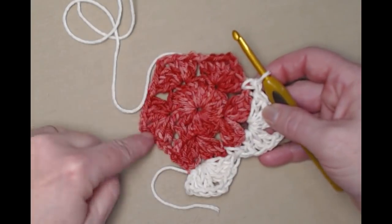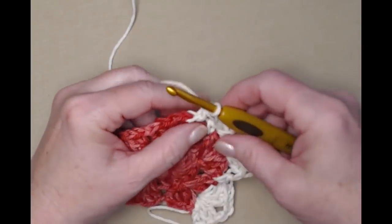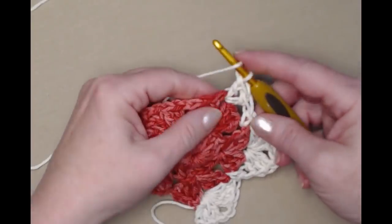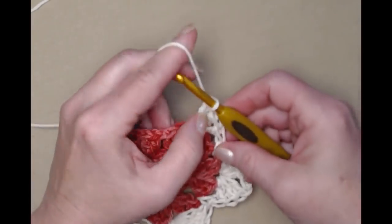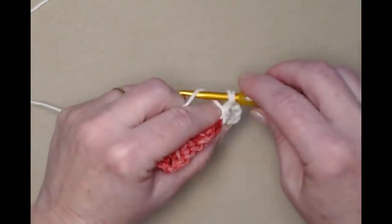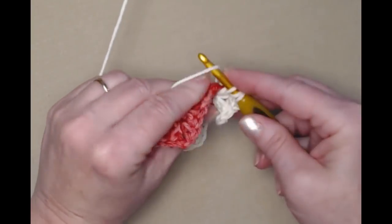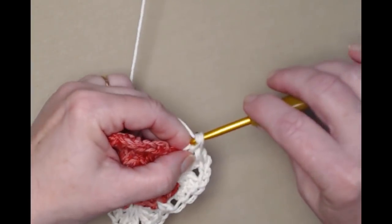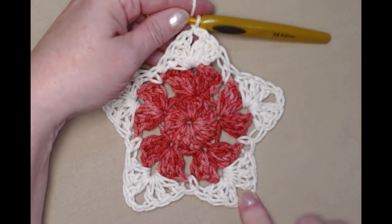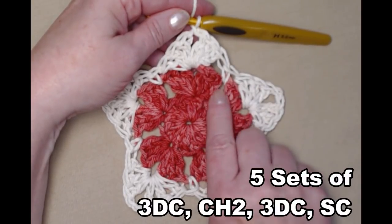Continue: three double crochets, chain two, three double crochets in the corner, then a single crochet in the chain one space. Repeat across the remaining points: three double crochets, chain two, three double crochets, then a single crochet in the chain one space, working all five points the same way.